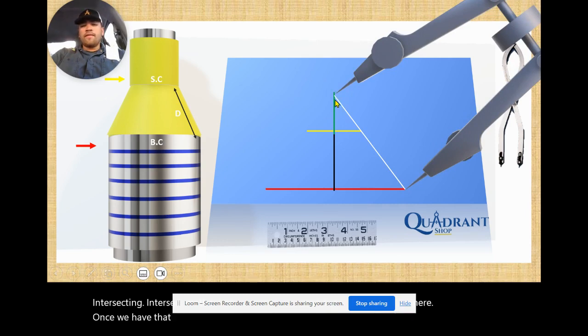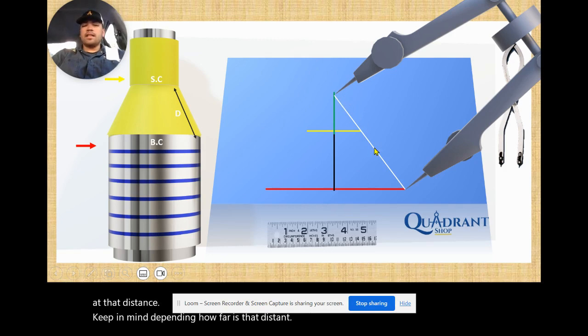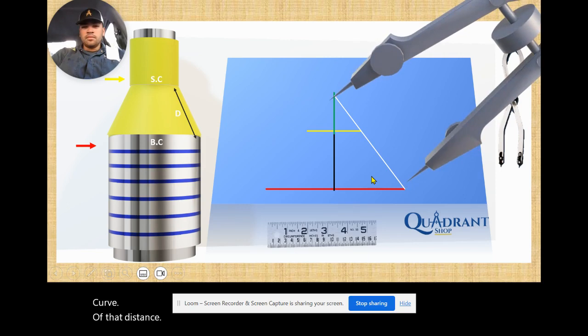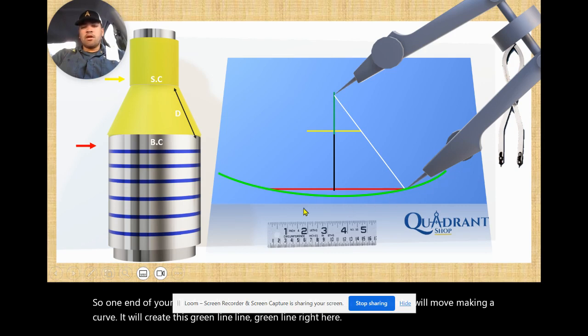Once we have that, open your divider to the distance where both the green and white lines meet and where the red and white line starts over here. Keep in mind, depending on how far that distance is, your divider may not reach that far. If that's the case, get a band and from one end of the band use your punch to mark, then cut your band to help make that curve. Start making your curve — one end of your divider stays in place and the other end moves, creating this lime green line right here. Just go about that far.